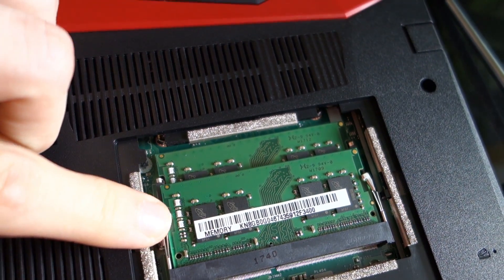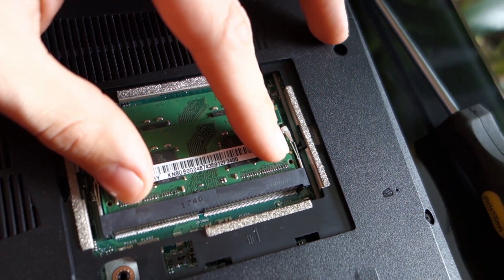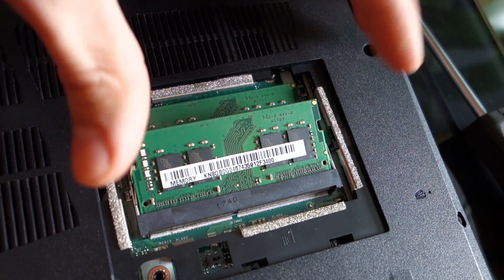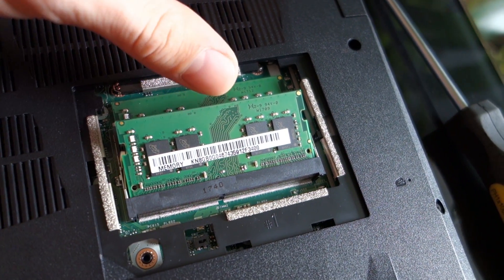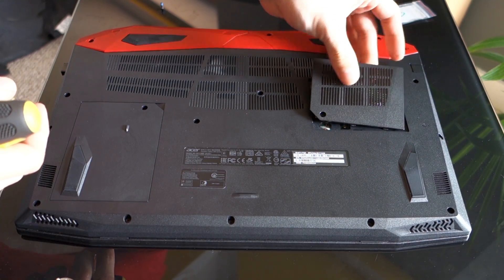To add RAM just slide the stick into the slot like this and push it down. As you can see, the tabs now hold the RAM stick. If you want to take it out again, just push the tabs to the sides and the RAM pops out. Now cover the memory slot with the lid, screw it in, and it's done.